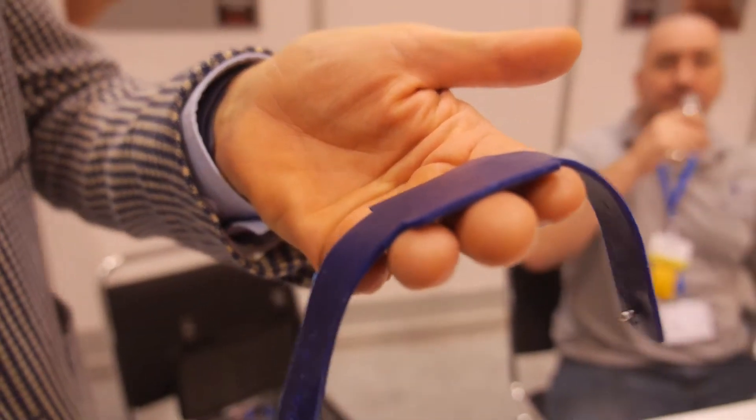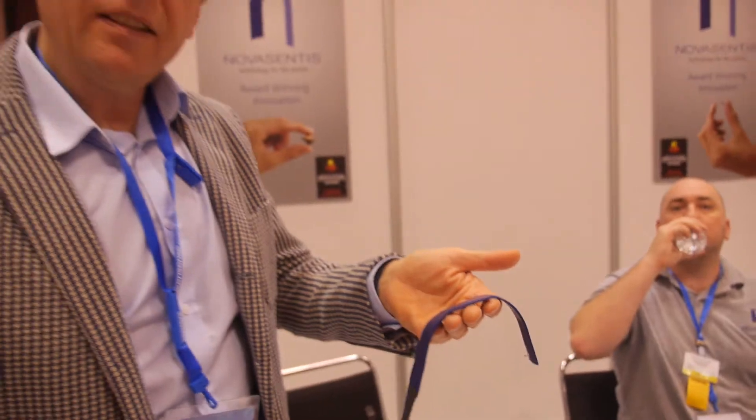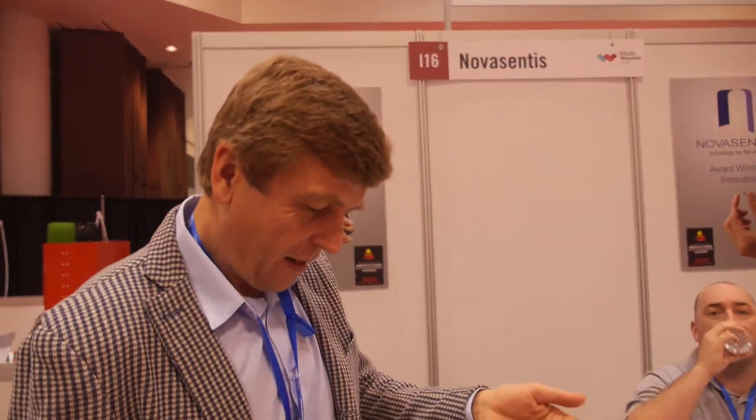So there's haptics, there's vibration going on here. We're here at Novacentis. And who are you? I am Francois Janot. I am the CEO of Novacentis since about a year ago when we restarted the company with a new market focus on wearables technology.